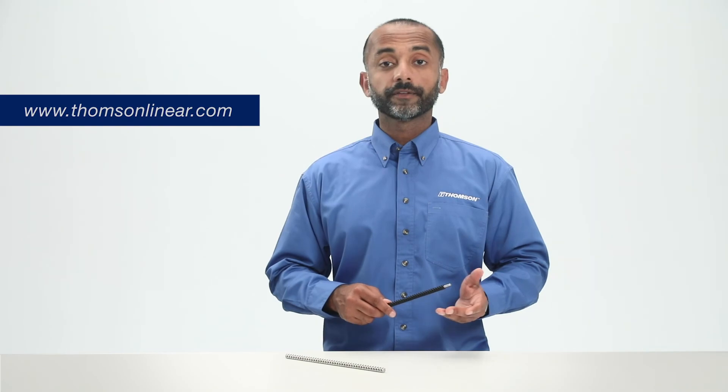If you have questions about PTFE or lubrication practices for your lead screws, contact the Thompson support team.